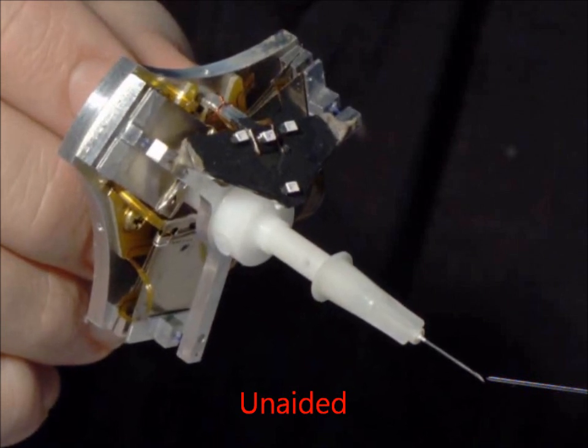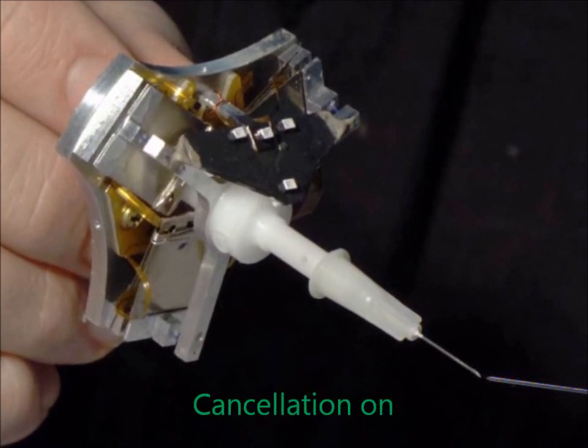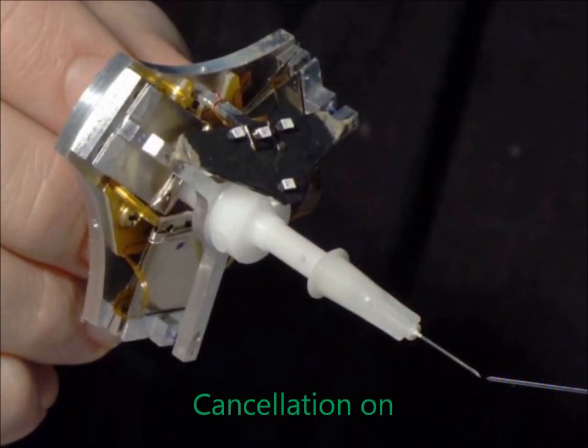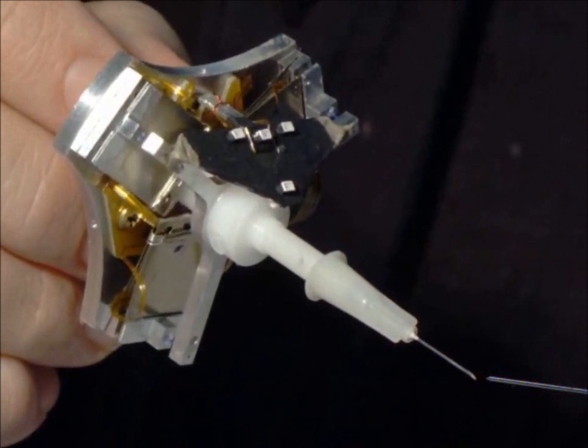In unaided operation, the actuators are disabled and the handpiece functions as a conventional rigid tool. When cancellation is enabled, the actuators move so as to keep the tip stationary, even though the operator's hand is moving.